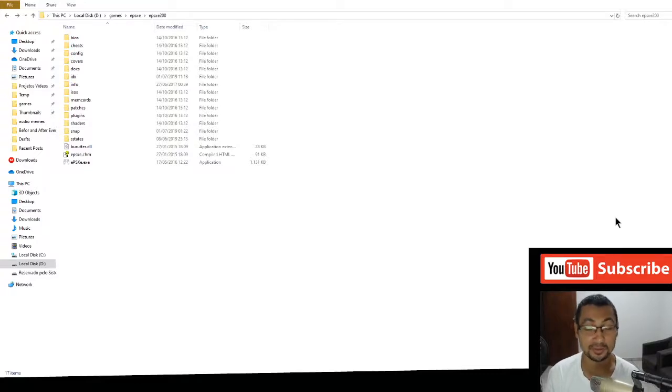Hello, my web viewers. In this video I'm going to show you how to set up this controller — this is the F300 — using the ePSXe PS1 emulator. Let's turn it on.